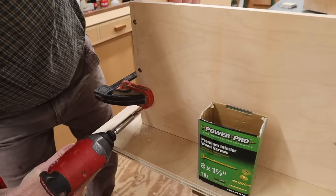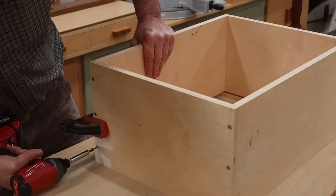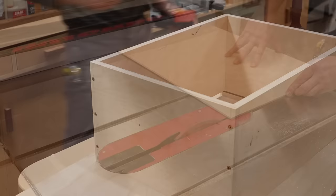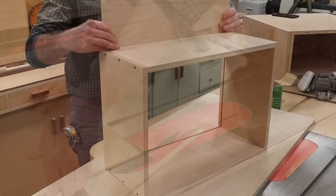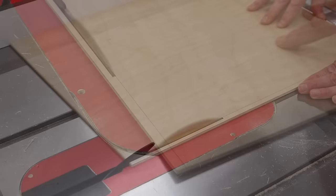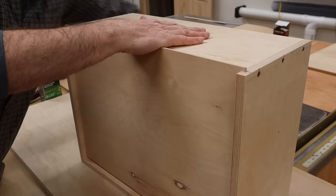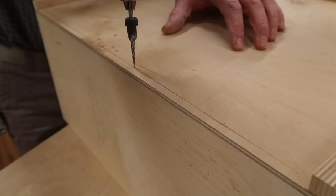The next step is to pre-drill and countersink holes for the screws and build the drawer. With the drawer built, I'll cut the bottom to width, then drop the bottom in place, trace a line at the back, and make the cut on the table saw. With the drawer bottom flush with the drawer back, I'll attach it with a few screws.